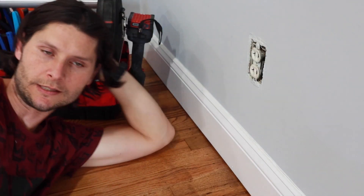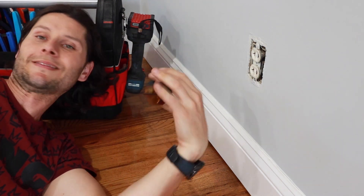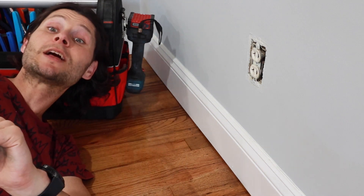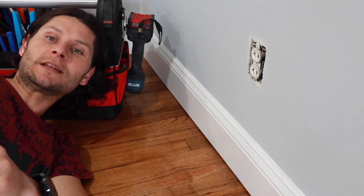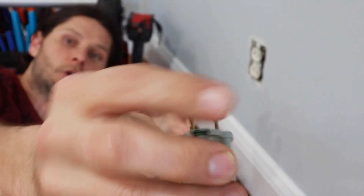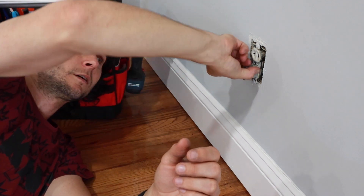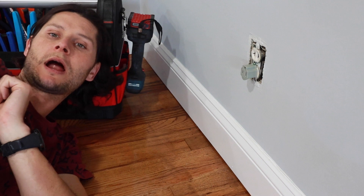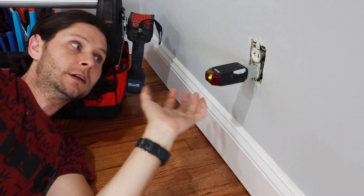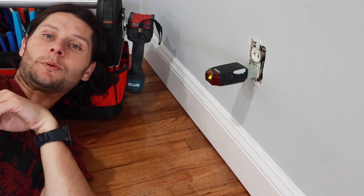Somebody made millions — they decided, since we can't use modern three-prong things with our two-prong outlets, we're going to create an invention: an adapter. A three-hole mixed with a two-prong adapter. Check this out — click, goes in, no problem. Boom, click, goes in, no problem.